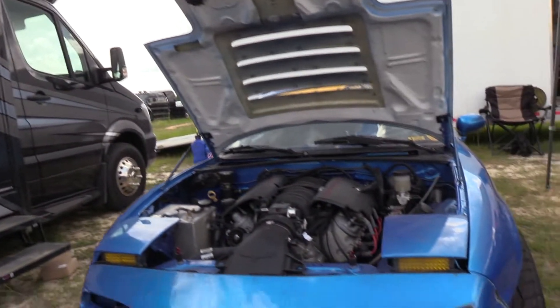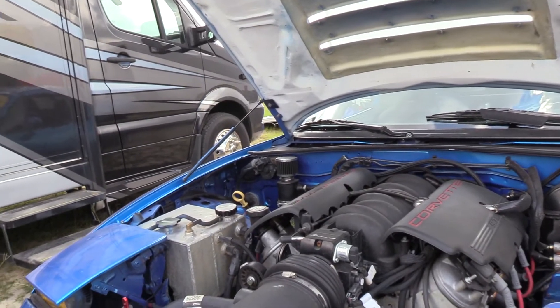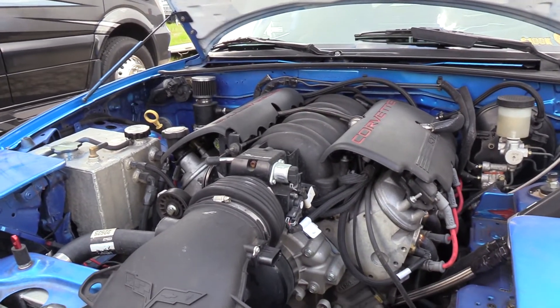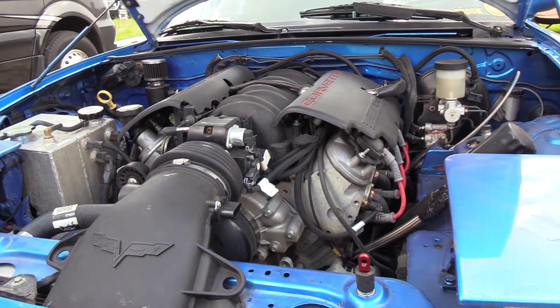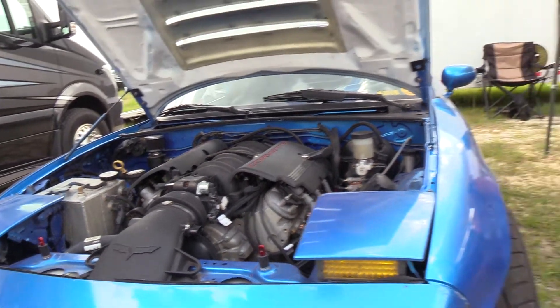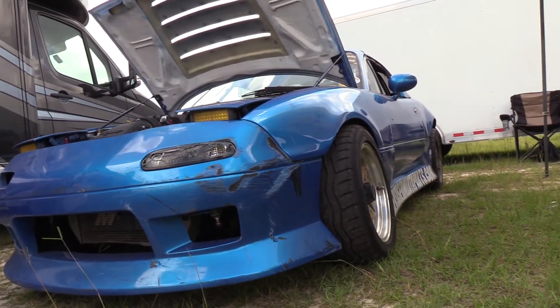So you're running this Blue Miata. Tell us about your car, what year and just what you got done to it. Okay, it's a '90 Miata. It's got an LS1 with a sloppy stage 3 cam in it, CD009 — like a 350Z trans, CTSV diff from like an '07, '08 CTSV, and it's been a solid car. Really haven't had a whole lot of issues. Just rips.